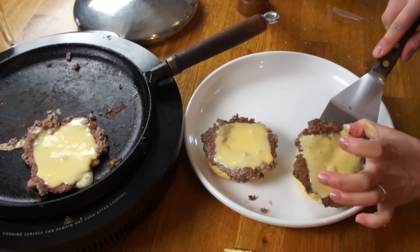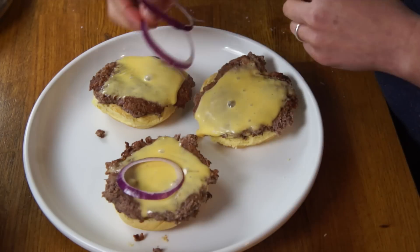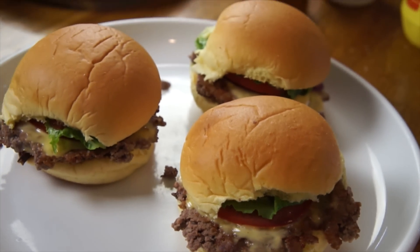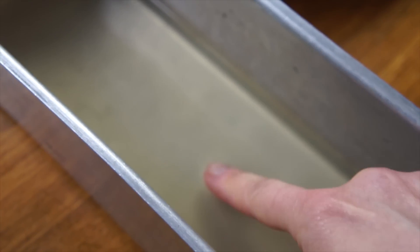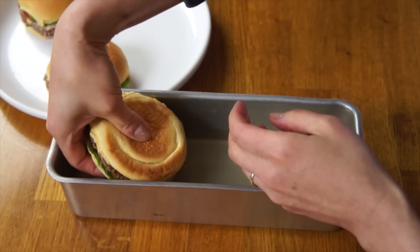For the burgers to accommodate this mold, I'm using slider buns. You can add whatever condiments or vegetables you like — I'm adding onion, tomato, and lettuce. Now that the burgers are assembled, we can check on our gelatin. It should be either firm or pretty thick to the touch. Then we can take our burgers, invert them, and place three of them inside of the mold.